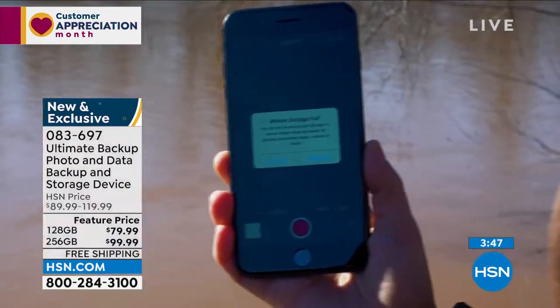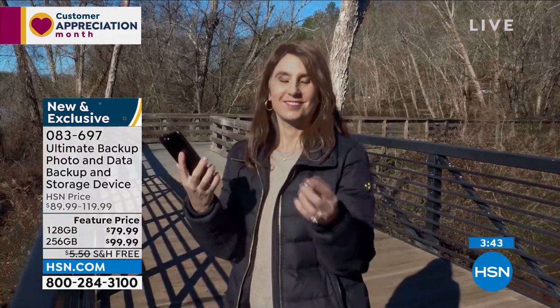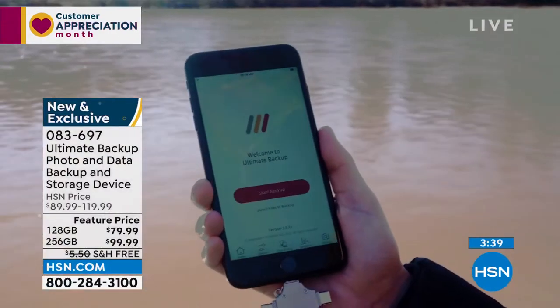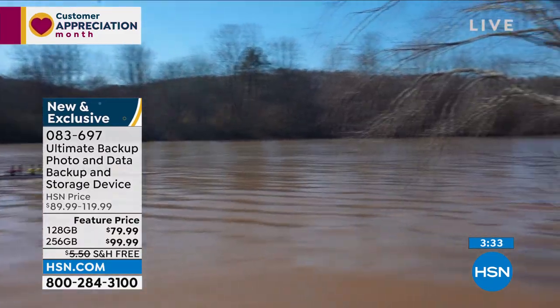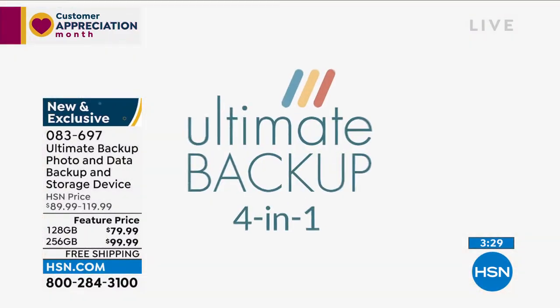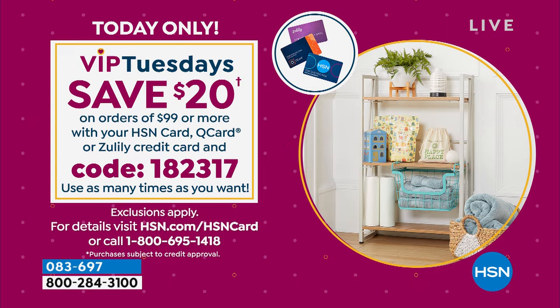Most of you are buying the 256 gig. By the way, don't forget about the coupon — if you're buying the 256, that's a great reason to upgrade. Not only are you going to have the maximum amount to download, but you'll also save $20. Today is part of our VIP Tuesdays that we're doing this month, celebrating you, our customer. When you use the coupon code 182317 and you spend $99 or more and use your HSN card or Zoolity card, you can get $20 off.